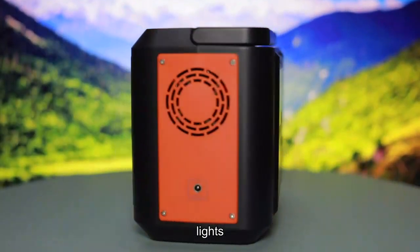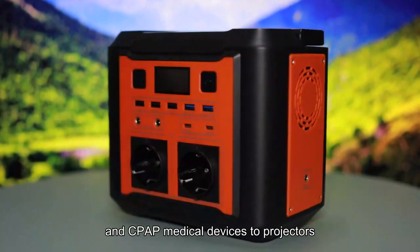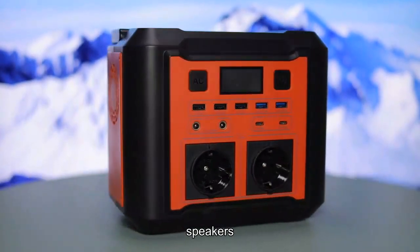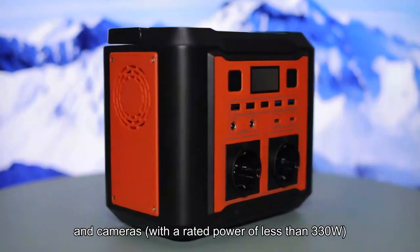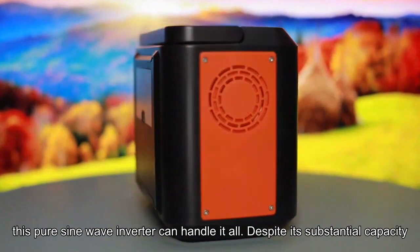phones, lights, fans, and CPAP medical devices to projectors, TVs, mini refrigerators, speakers, and cameras. With a rated power of less than 330W, this pure sine wave inverter can handle it all.